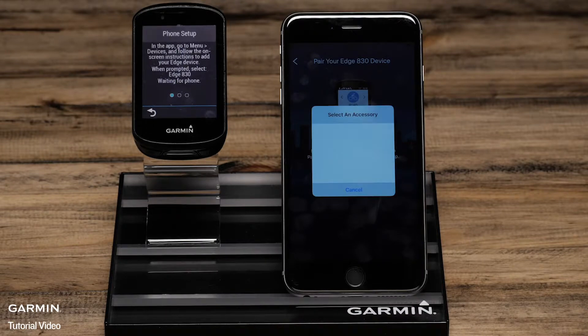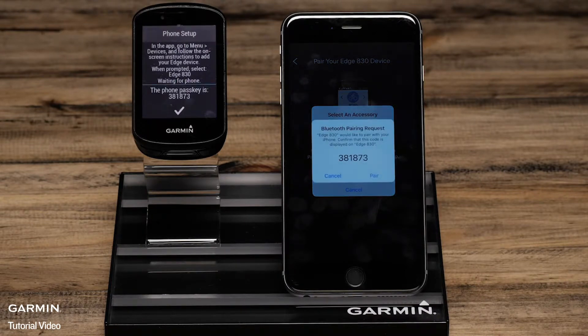Then select the Edge 830 from a list of possible Bluetooth accessories in your area. When prompted, confirm the passkey matches on the Edge and the phone and then select Pair on your phone.